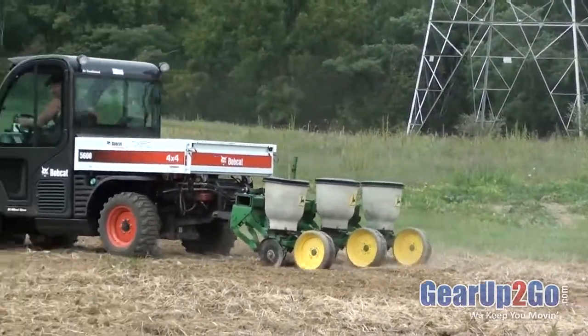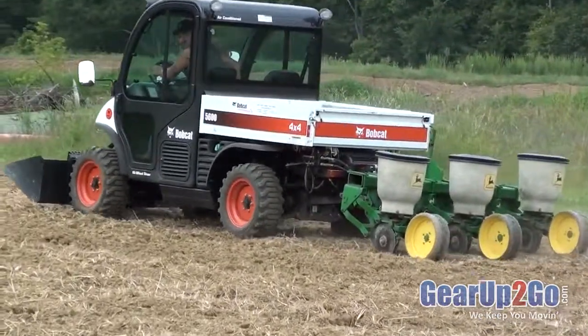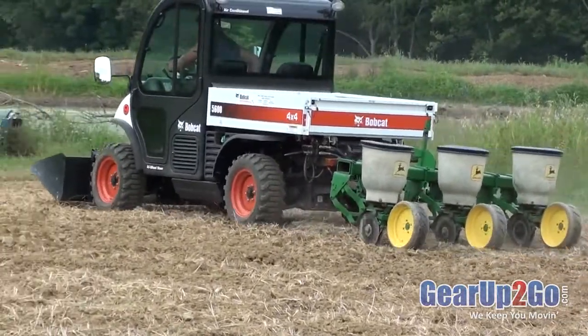This planter is only one use the Farm Boy HD provides to the Toolcat 5600. Capable of lifting up to 1,200 pounds, the Farm Boy HD can do anything from disking to lifting round bales.